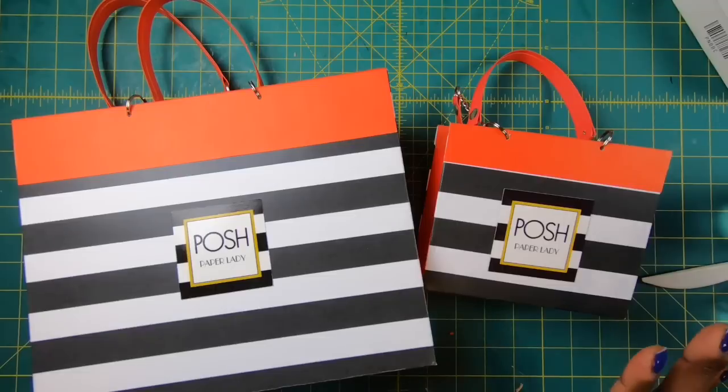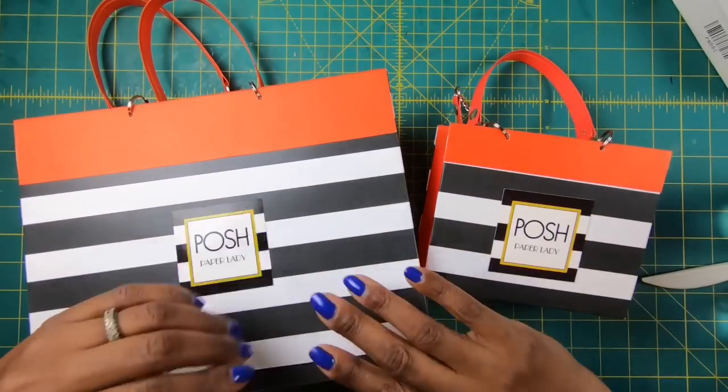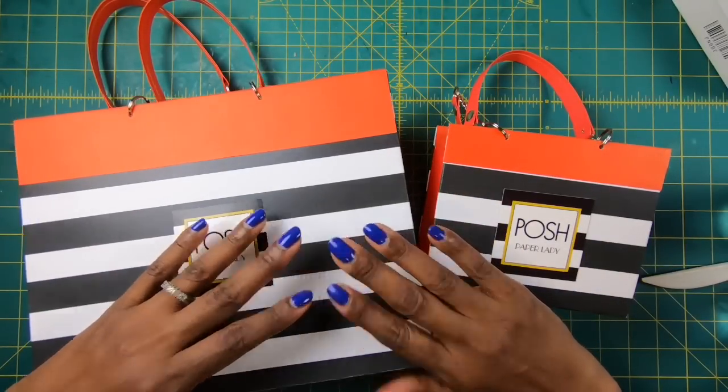I hope that you guys have enjoyed this project. If you have, please hit the like button. And if you are not a subscriber to my channel, I would love to have you join the online crafting family. Have a great day — happy crafting, and we'll chat later.